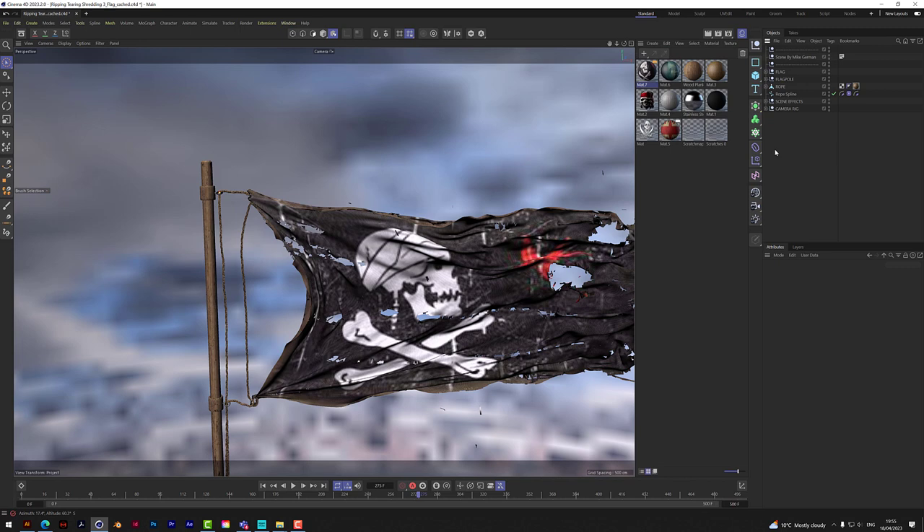In today's video we're not going to go into modeling and attaching it to the rope — that's in the longer downloadable tutorial on my site. This one we're just going to look at the ripping and tearing, how we attach a flag to a pole without the rope, and put some simple textures on.